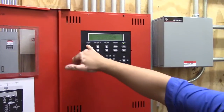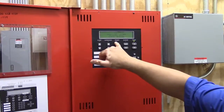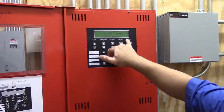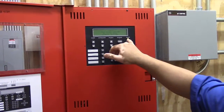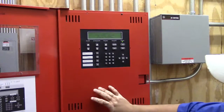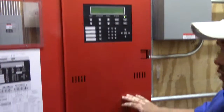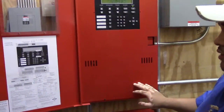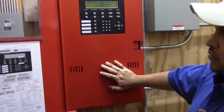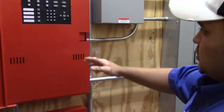What you have: alarm LED, supervisory LED, trouble LED, silence LED, and power LED. This power LED should always be on. No matter what happens, you have two batteries — if there were ever a power outage in the building, those two batteries will support this panel. You also have a breaker which powers this.